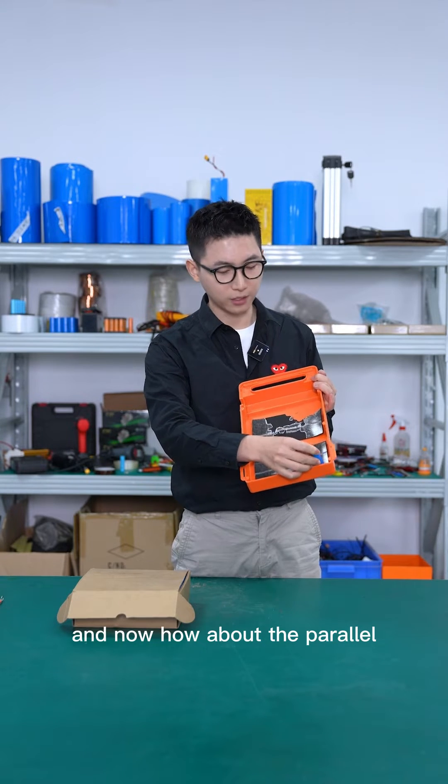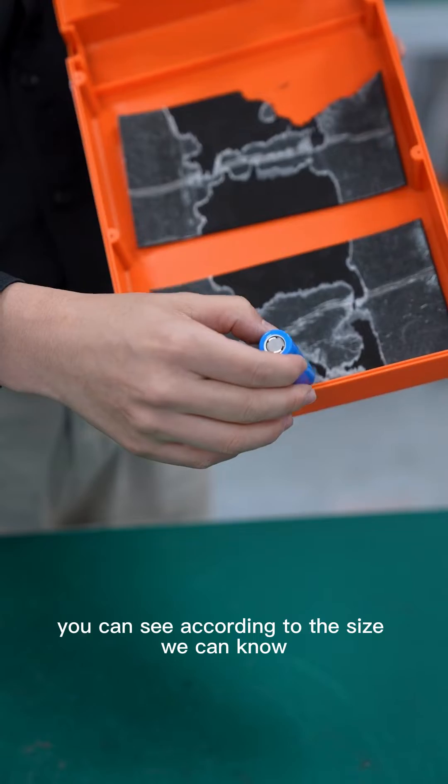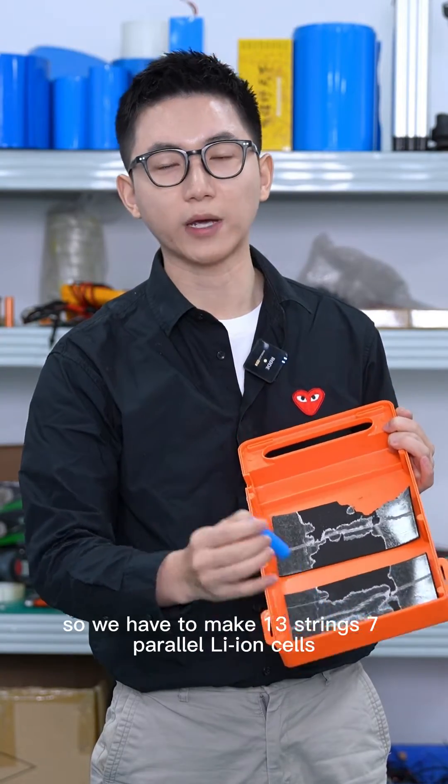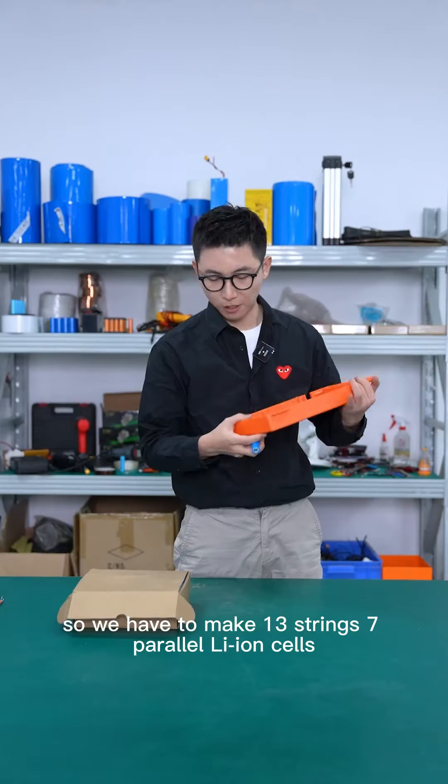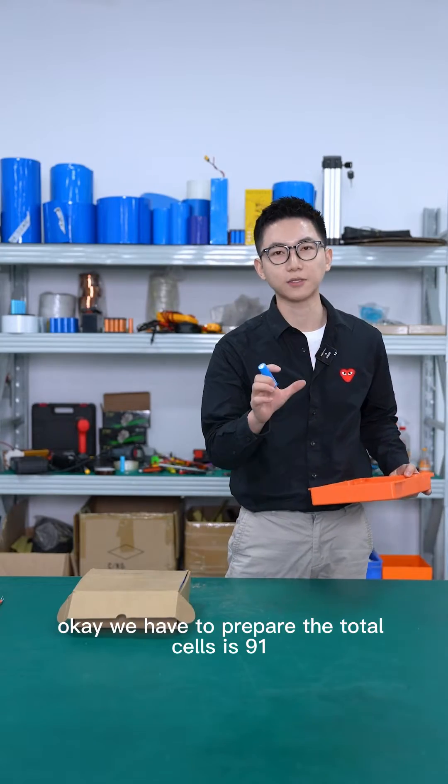We already know it's 13S. Now, how about the parallel? According to the size, we can estimate it's about 7 parallel. So we have to make a 13S 7P Li-ion cell pack, and the total number of cells we need to prepare is 91.